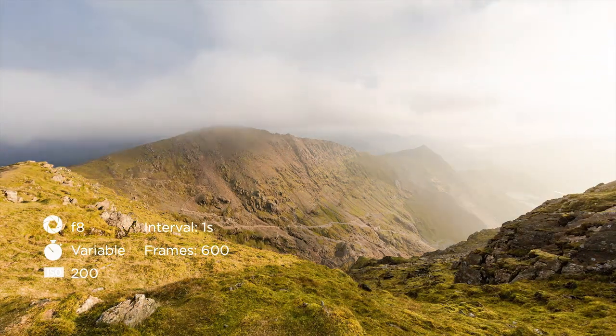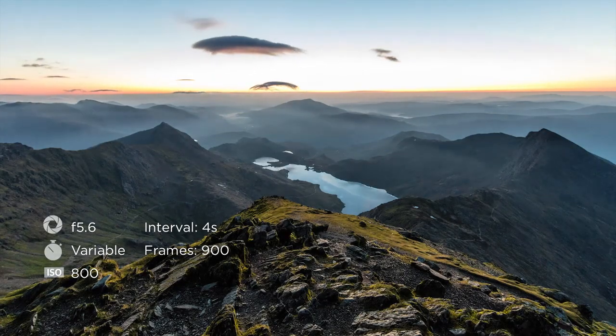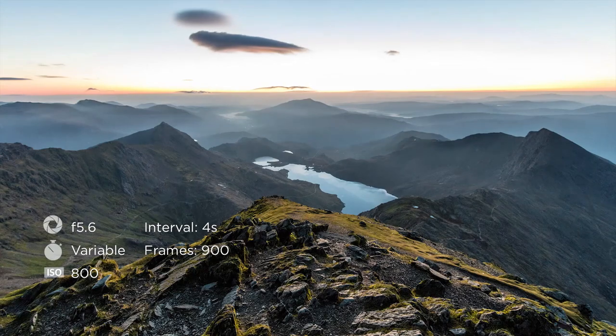Before the sun rising I was using quite a high ISO because it was really quite dark in the foreground. As the sun's coming up and the day's coming to life, I've started to push the ISO down for better quality.